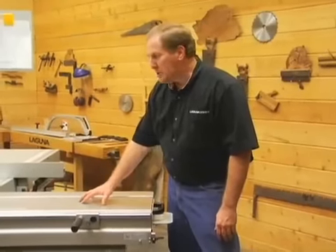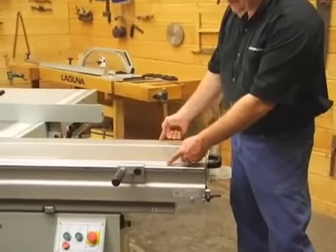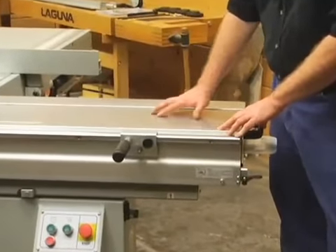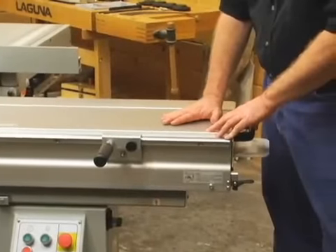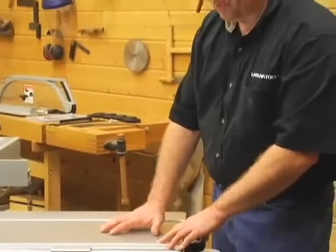This is an aluminum sliding table on the machine, and the work surface is fifteen inches wide. This table is hard anodized, and the hard anodized surface is a great work surface. It's resistant to scuffs and scratches and is absolutely a perfect work surface for all your woodworking projects.